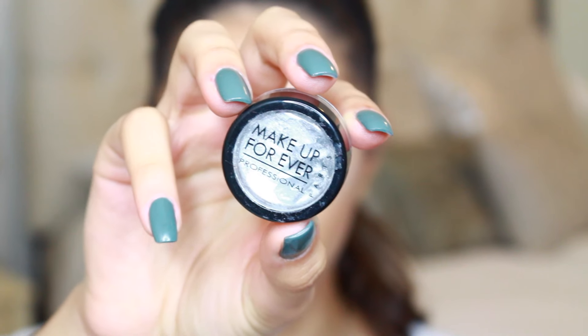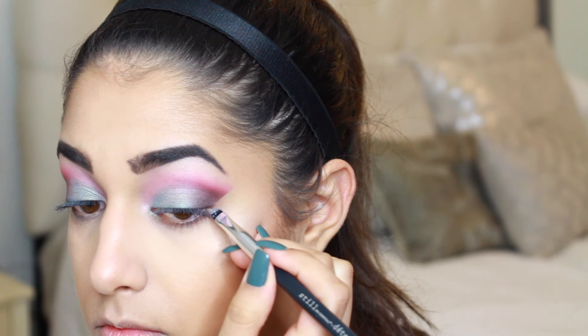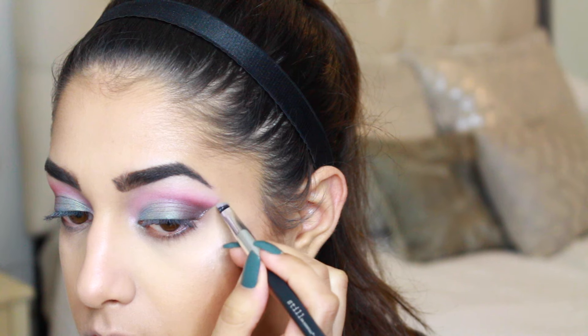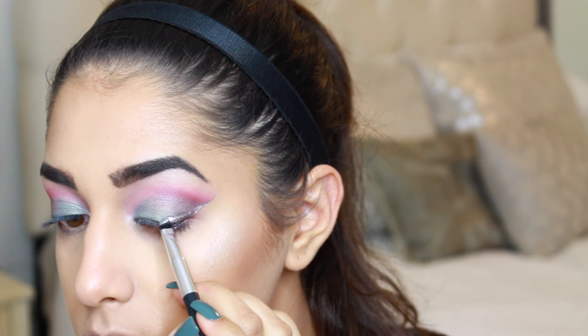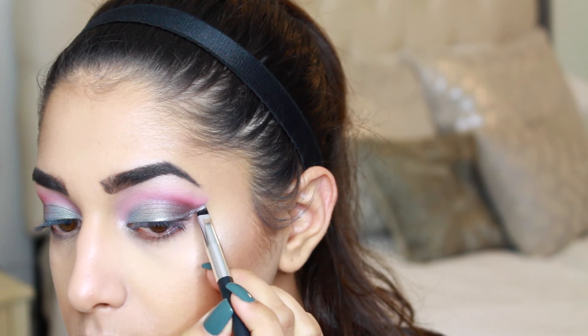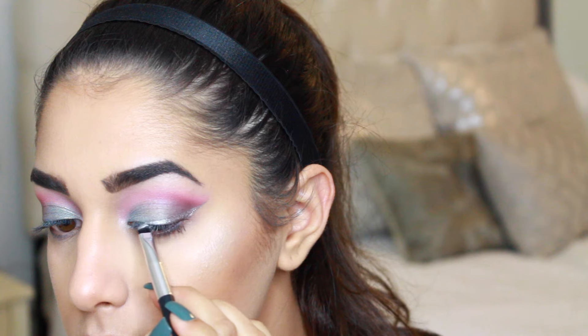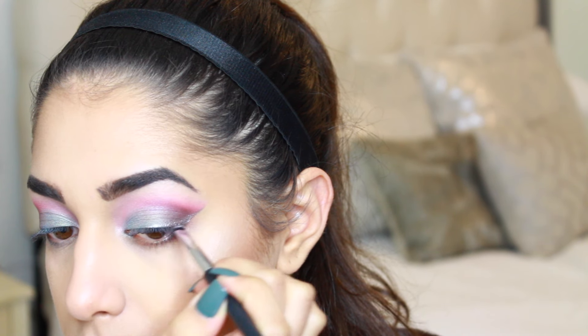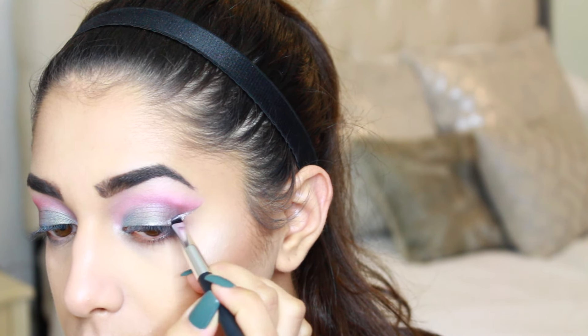Moving back to the eyes, I'm taking the Makeup Forever silver color from the Flash palette — they do sell them individually — on an angled liner brush and creating a silver winged liner. You can use any silver eyeliner, or black if you prefer, but I really felt like using silver for this look.